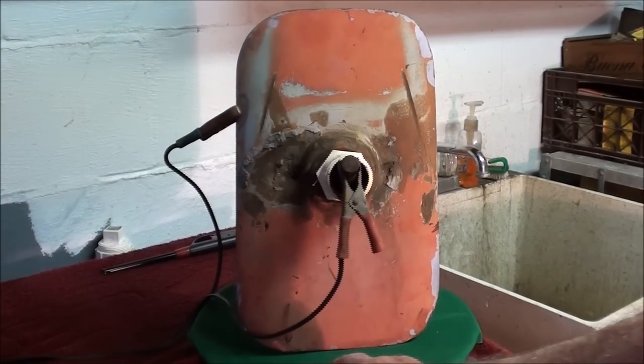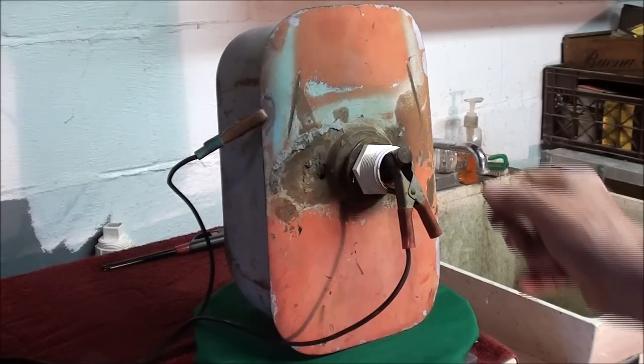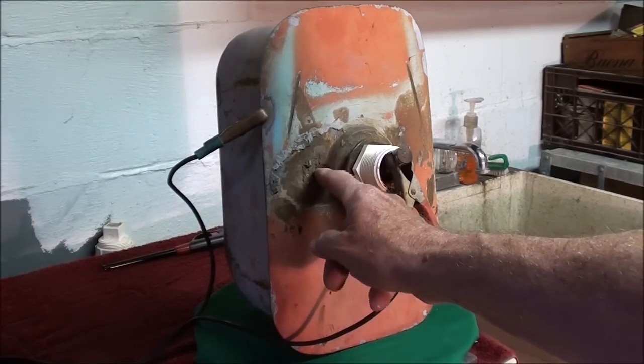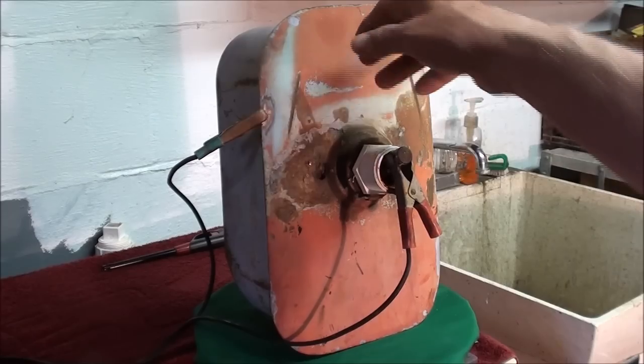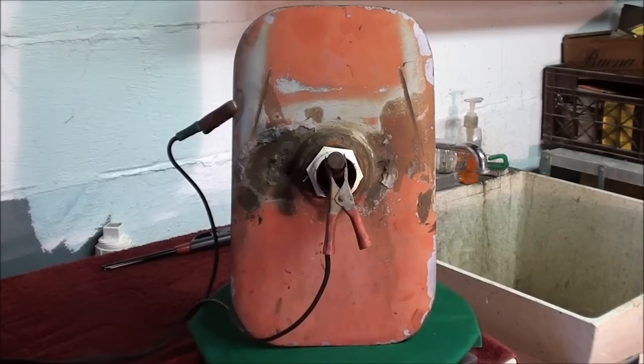Another thing I discovered is that some moron over the years probably couldn't get the correct top for this, so he soldered a new neck on here that would allow him to use basically what amounts to an old Chevy radiator cap as the gas cover. But we also have a hole right here. So this piece is pretty well rotted — the whole thing is pretty bad.